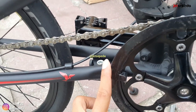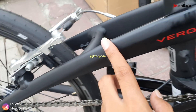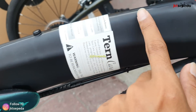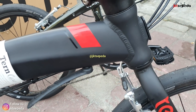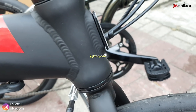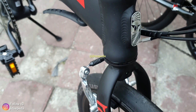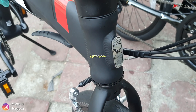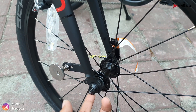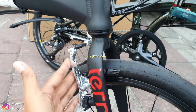Ini dia detail frame-nya. Frame-nya sendiri alloy, mantep banget warnanya matte atau doff. Kombinasi merah, detail lekuk-lekuknya. Bagian depan ada mounting, ini emblem Turn-nya. Jadi kalian bisa pasang front block di depan ini. Fork-nya sendiri rigid steel. Hub-nya sudah bearing. Sudah dapet clip magnet. Frame-nya sendiri V-brake dari Tektro.